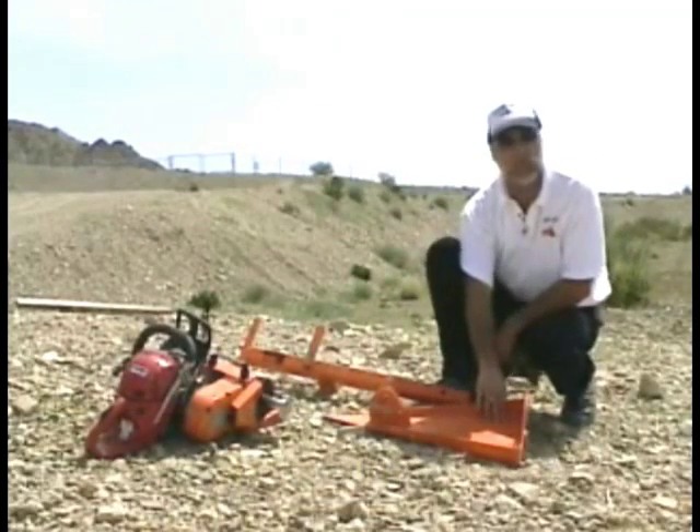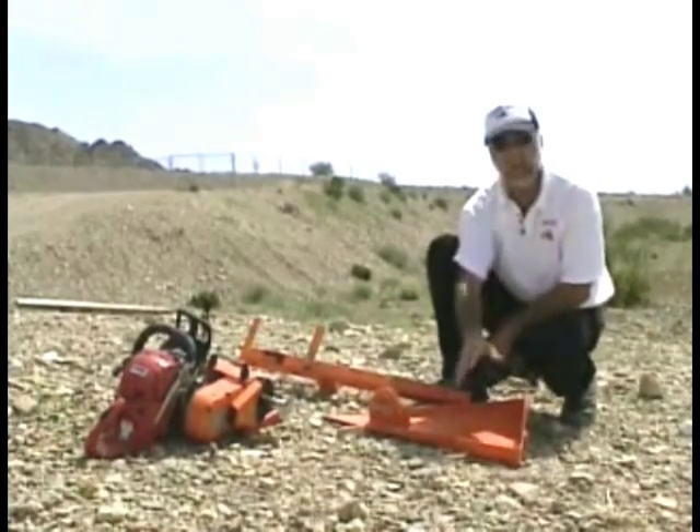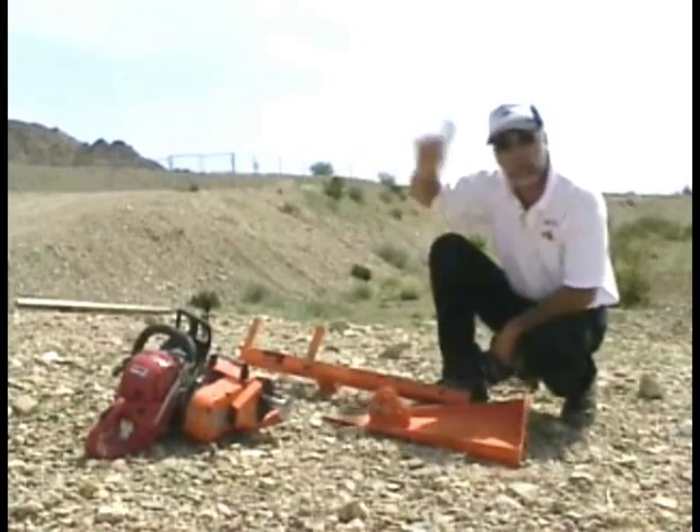But we have a new product out — it's the Lewis Winch ground anchor. This ground anchor will embed itself right into the gravel and that will provide enough of an anchor point to pull that big rock up. We're going to show you that in a minute.